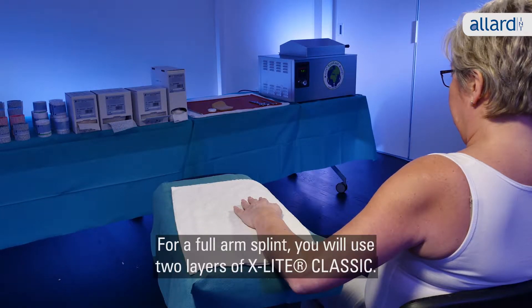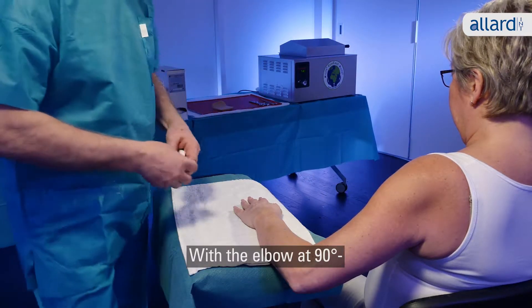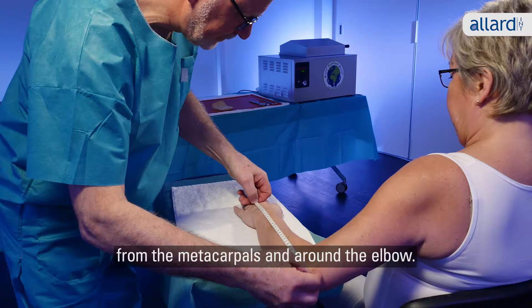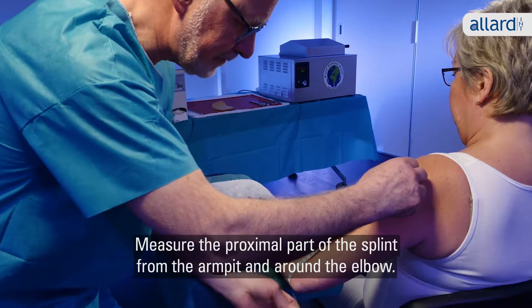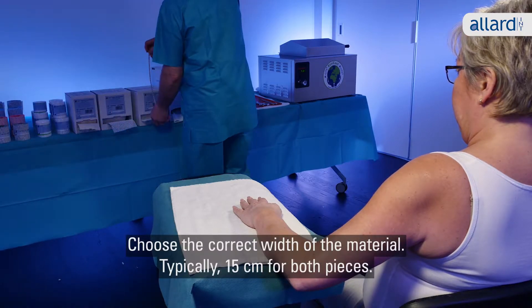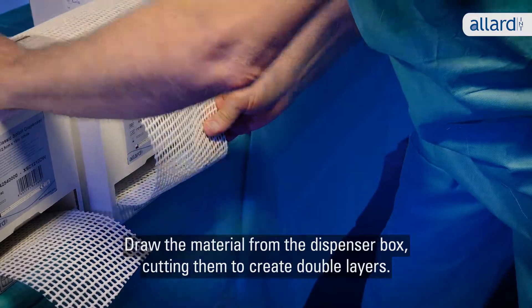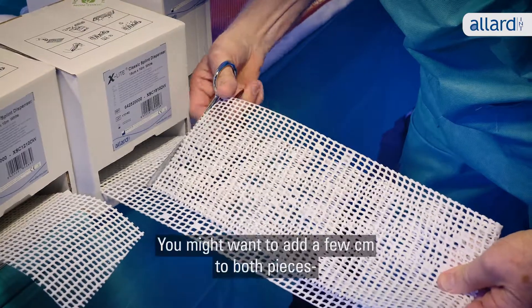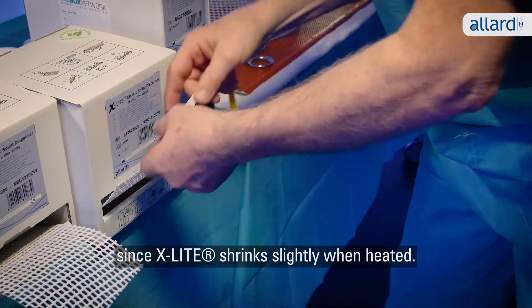For a full arm splint you will typically use two layers of X-Lite Classic. With the elbow at 90 degrees, start by measuring the desired length of the distal part of the splint from the metacarpals and around the elbow. Measure the proximal part of the splint from the armpit and around the elbow. Choose the correct width of the material, typically 15 centimeters for both pieces. Draw the material from the dispenser box cutting them to create double layers. You might want to add a few centimeters to both pieces since X-Lite shrinks slightly when heated.